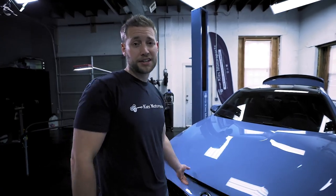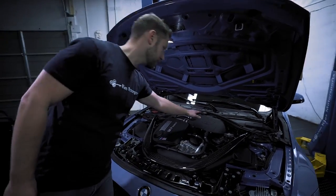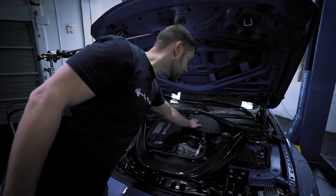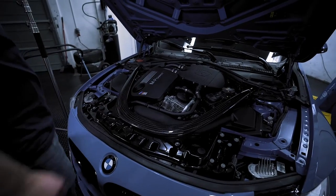With the battery disconnected, we can lift the hood up and get some light so you can see what's going on. As you can see, we've already refreshed the cooling system — we have a CSF charge air cooler, the front mount heat exchanger, and also the DCT cooler.